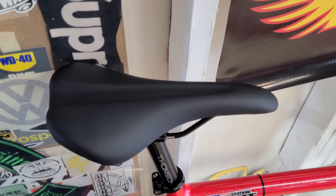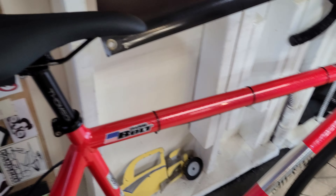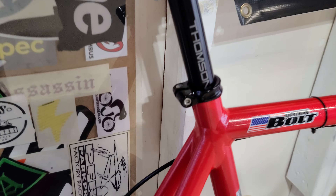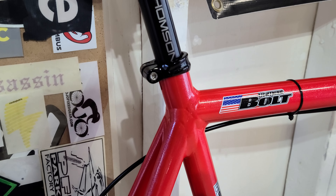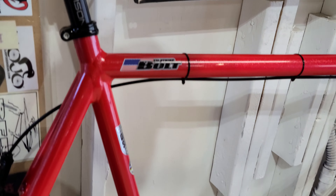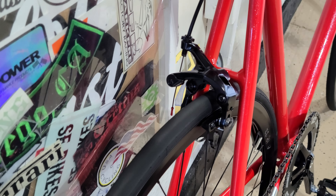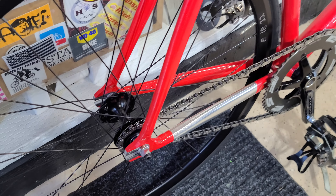Up top, the seat is just a DDK, I think it's the racing model — it's the black plain seat. Then we have a Thomson seatpost. The seatpost collar is an All City collar that came with the bike. Back here we have a Dura-Ace caliper, Dura-Ace cog, and Dura-Ace lock ring.